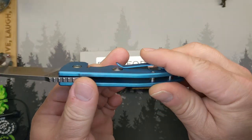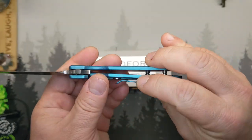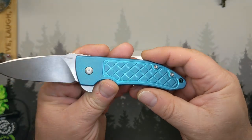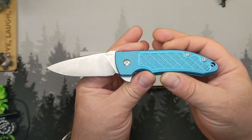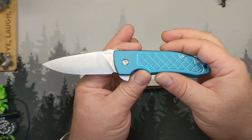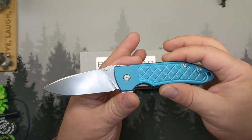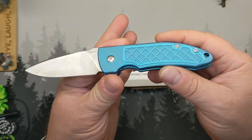Titanium frame lock, both sides, full titanium. Not an ultra-lightweight knife, but stout and very solidly built. There is one fatal flaw on this I'll get to.